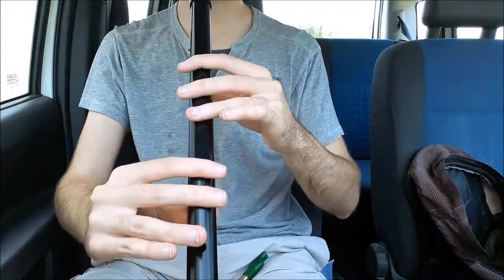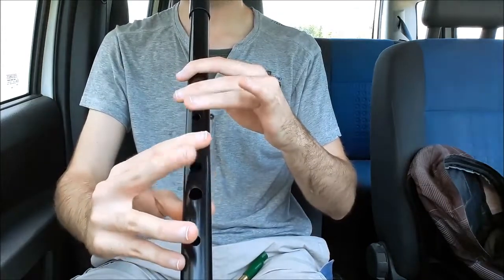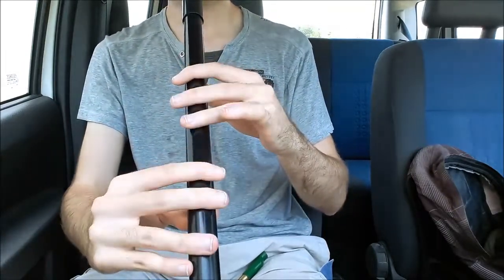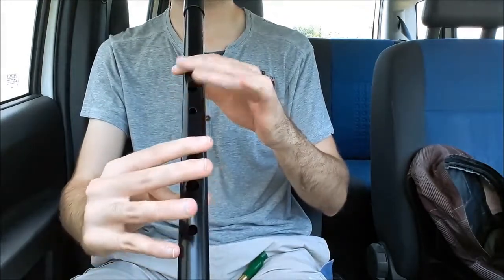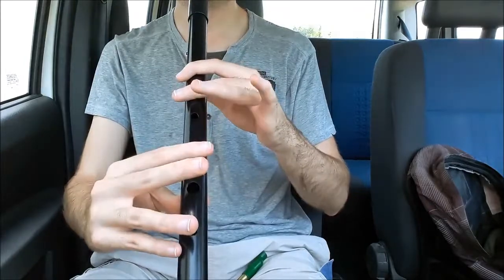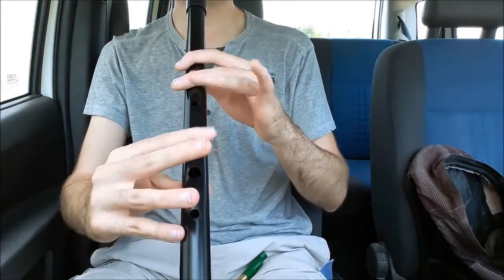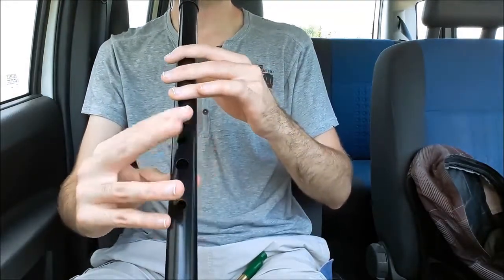So we'll start with a Mi. It's 1, 2, 1... and Fiddle.